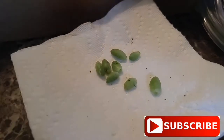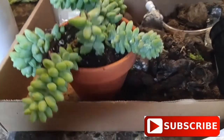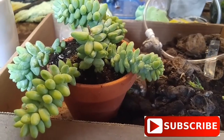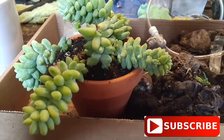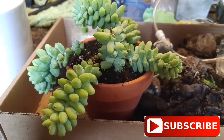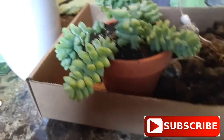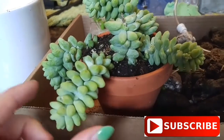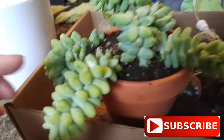We're here today looking at the donkey tail that I repotted — it's specifically a donkey tail burro's tail, a sedum hybrid. They call it a sedum that has a prostrate stem with dense jelly bean leaves. It works best in hanging baskets, but I'm just putting it into a clay pot for now because it's nowhere near hanging yet, but by the end of the summer it should be.